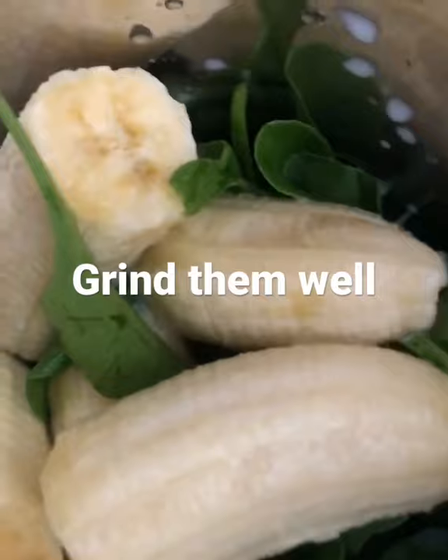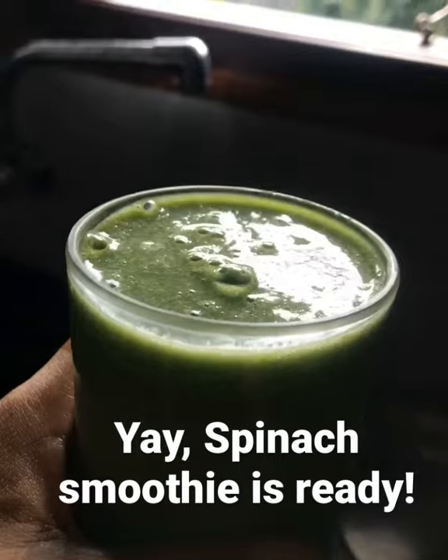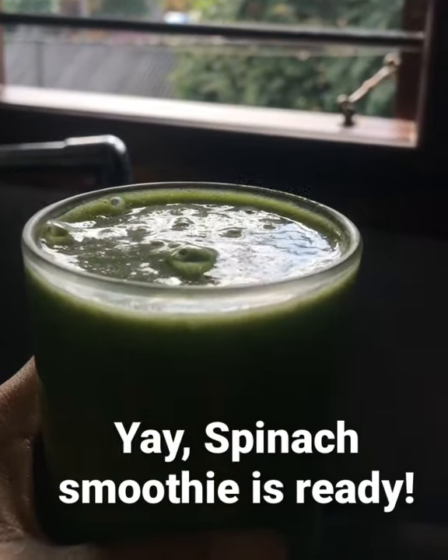Your spinach smoothie will be ready in two to three minutes — very delicious and very healthy. Enjoy, bye!